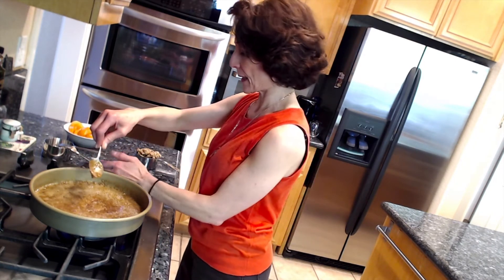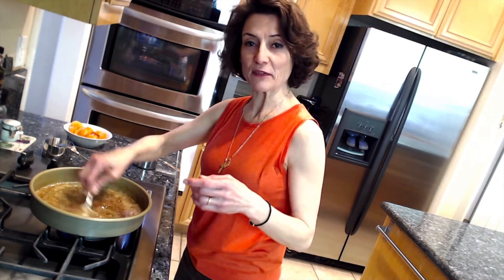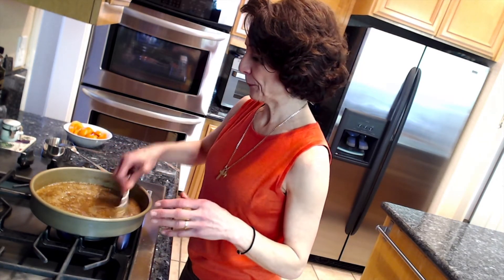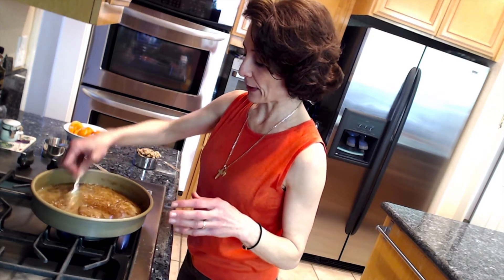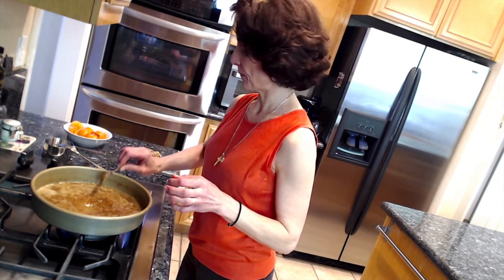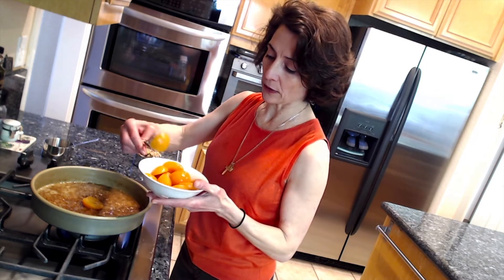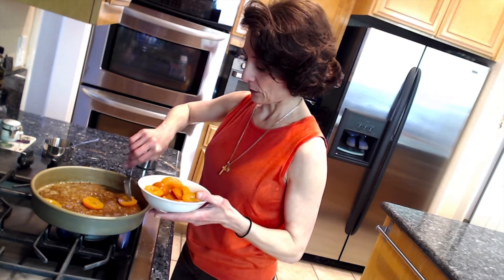At this point I'm going to reduce the heat and start my creativity in designing the bottom of this, which will become a beautiful top when we flip it over. I will be arranging the apricots and the walnuts. I normally start with the apricots so I can have a certain theme going on. We take each apricot half and place it in the pan with the rounded part down, since that's the part that's going to be showing when we flip.